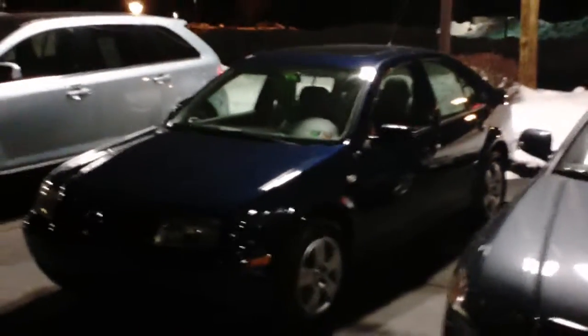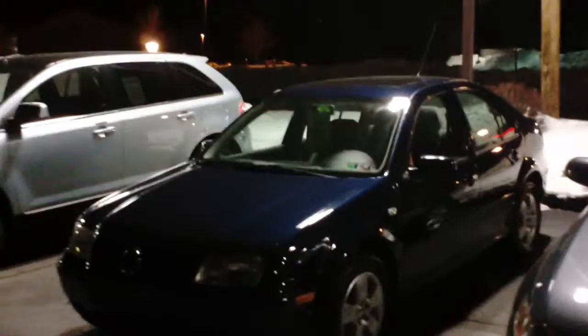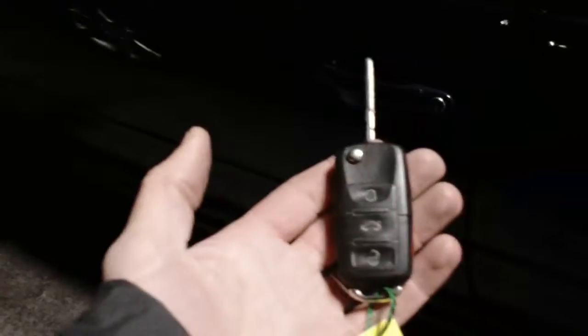Hi everyone, welcome to Twin Pine. My name is Brock and today I'm going to show you a trick: how to put your windows down without getting inside the vehicle. Take the key fob and put it towards the unlock position and just hold it there.